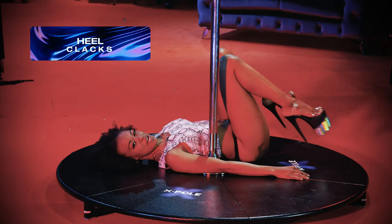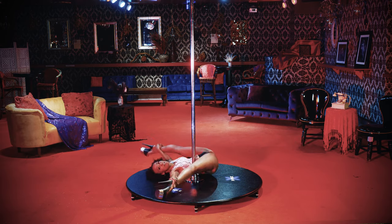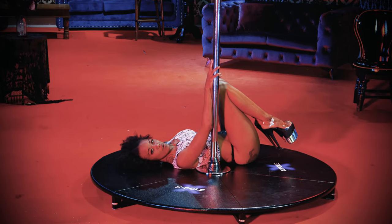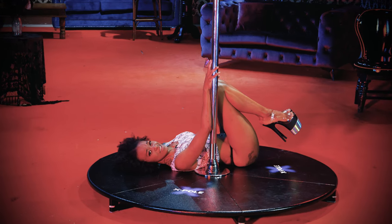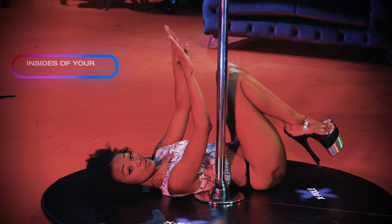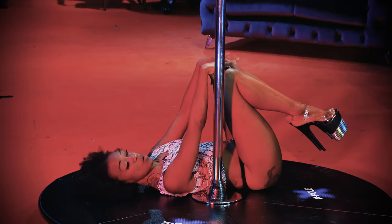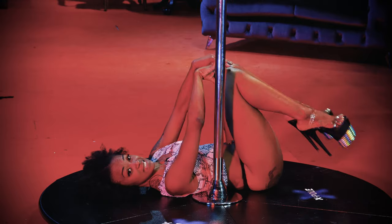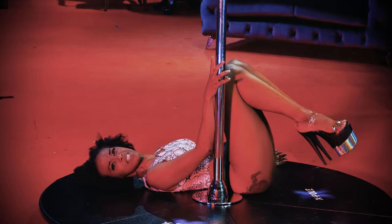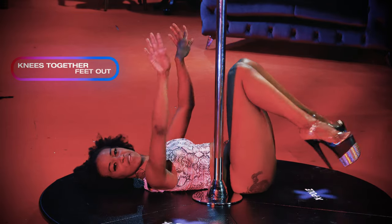We're gonna learn how to do some heel clacks today and make things more interesting and how to actually do them on the ball. A good heel clack is you just literally have to aim both of the insides of the heels together. All I'm doing is opening up my feet and leaving my knees together — I'm gonna call it pigeon-kneed, like pigeon-toed but pigeon knees. Knees together, feet out.